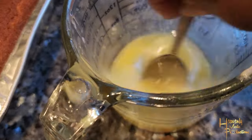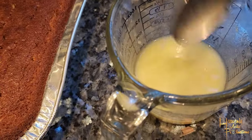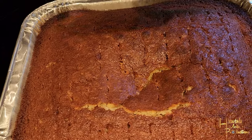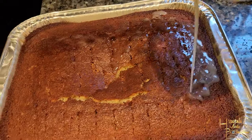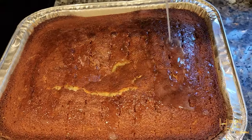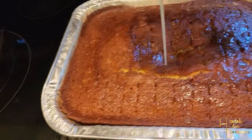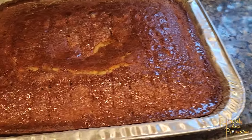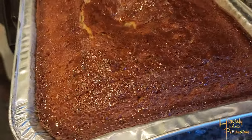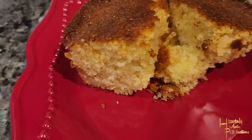Melt about a half stick to a full stick of salted butter and add honey to taste. You can either use a spoon to be precise or just do a simple pour — pour that honey butter right on top. It's gonna seep into the holes and into the cornbread, making it super moist, super shiny, and super glistening.